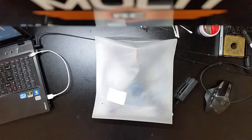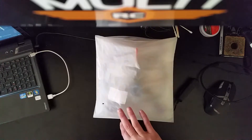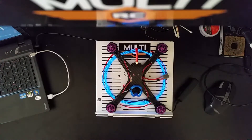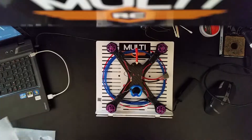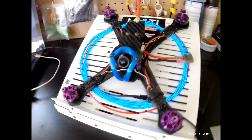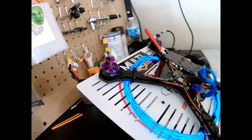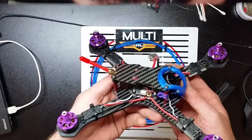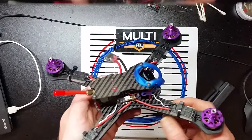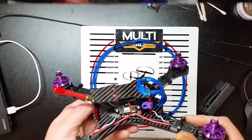I'm so excited to show you guys this — this is awesome! Ladies and gentlemen, I would like to introduce to you the all new Multi RC Stretch X 6 inch. Full 4mm bottom plate, full carbon, 3D beautiful Clint Stone mod top.